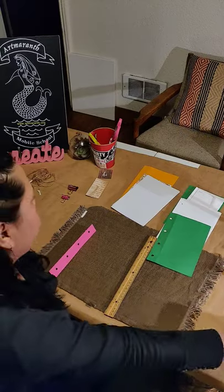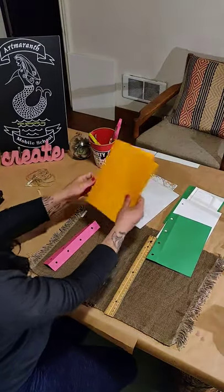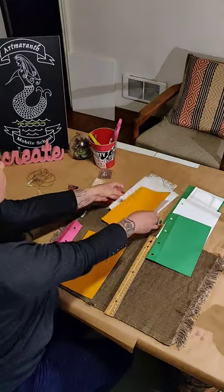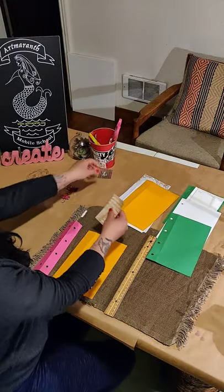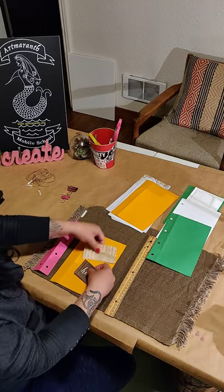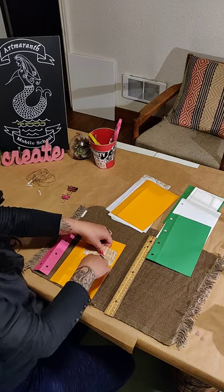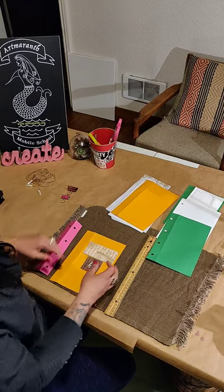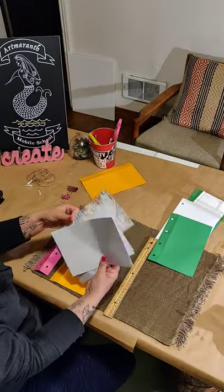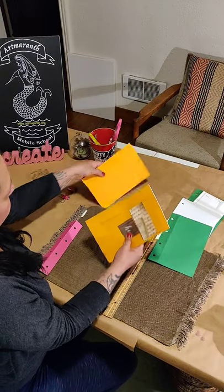Once I have my spine ready, I'm ready to assemble. The first thing I want to work on is the cover of the journal. I'm using solid paper and textured cardstock. I have little bits of different papers that I'm just going to play around with. I'll bring my printed papers, all the papers I have including maps, and bring it all together.